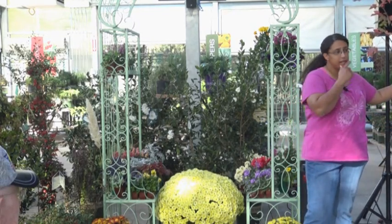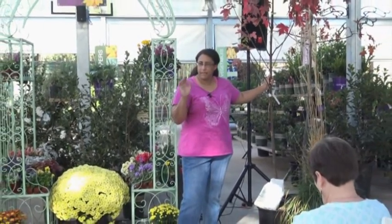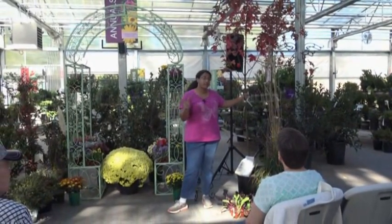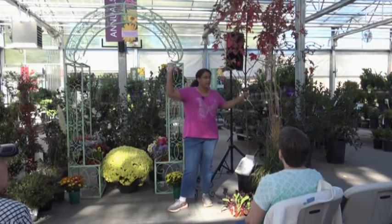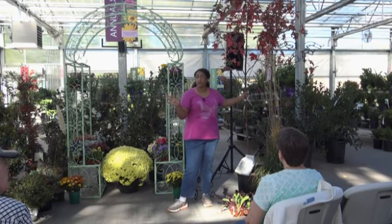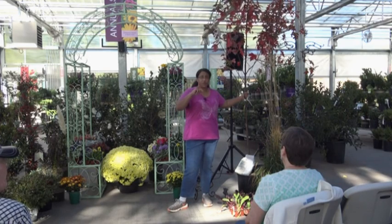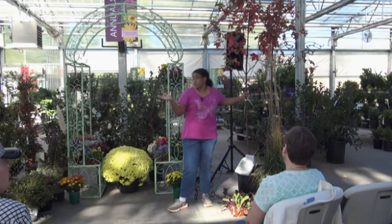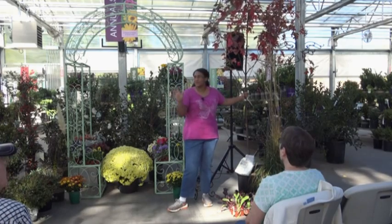The red maple generally starts turning red around October and eventually grows to about 40 to 50 feet - a very large tree. If that's too big, there are maple varieties with brilliant red color that grow smaller. We have Tartarian maple out front near the topiaries right now - you can see they've got their red color already - and they only grow to about 20 to 25 feet, so much more usable in our yards.